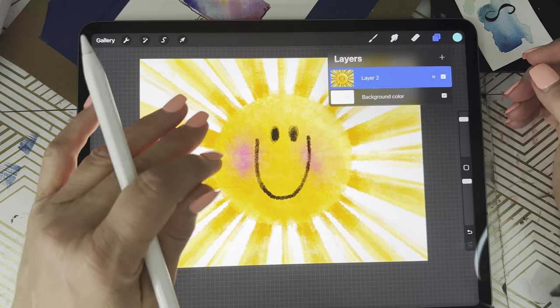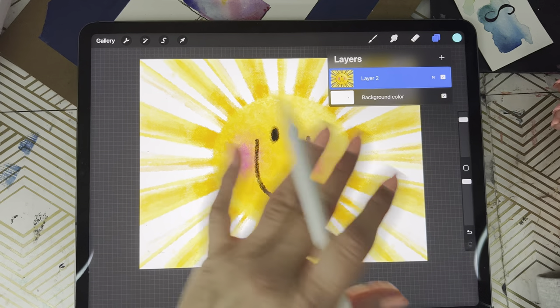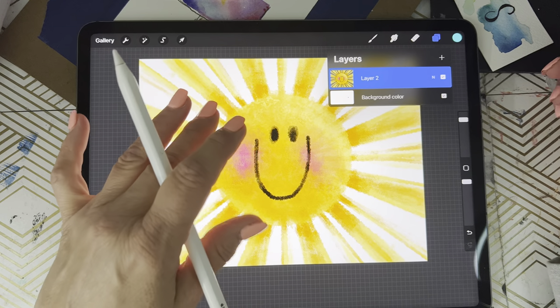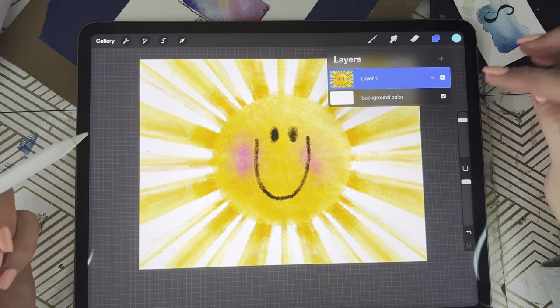All right guys, welcome in. I'm going to show you how to get this really cool trick on top of any of your art in Procreate, where you can kind of open that layer and do the bubble effect.